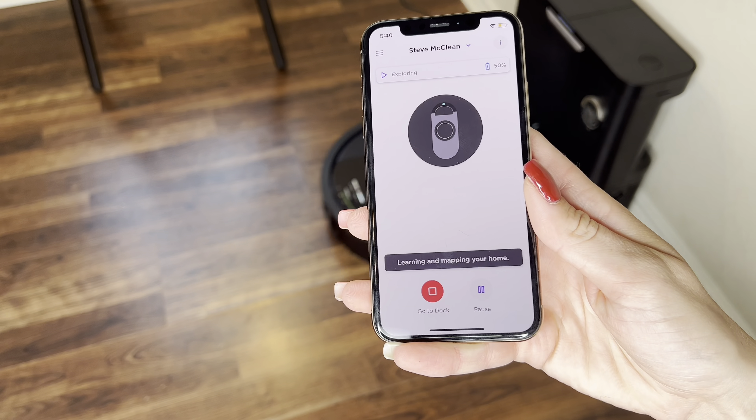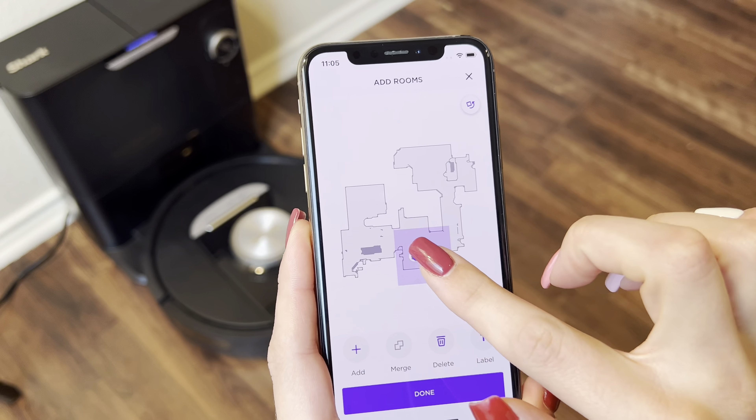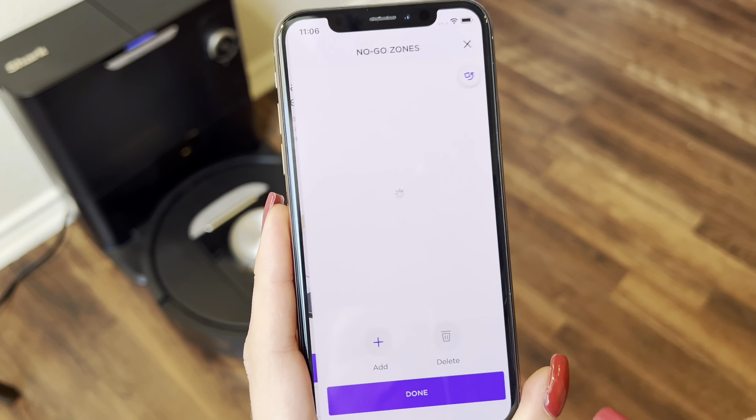During its explore run, your robot will navigate around your home, building a map of your house. Use this map to help set zones and create rooms. This will enable you to create no-go zones, set up schedules, and start targeted zone cleanings from the app.